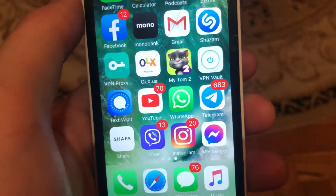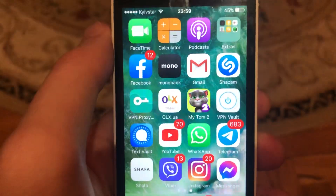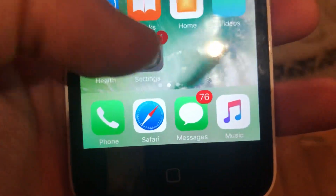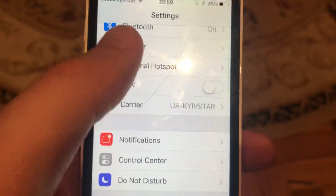Hello dear subscribers, I'll tell you how to fix an iPhone hotspot that isn't working. First, go to Settings and turn on your cellular data.